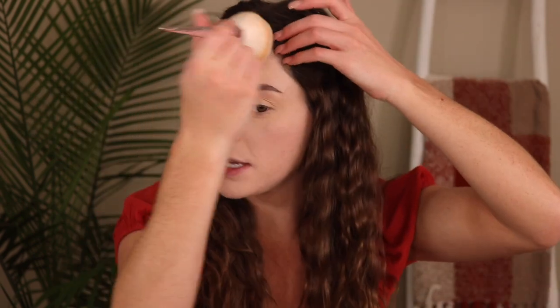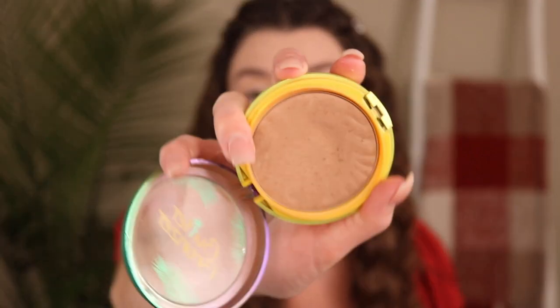Brows are finished, so I'm taking a big fluffy brush to dust off all that excess powder — more like setting than baking, but I like to take off any powder just sitting there. Now I'm going in with the Physicians Formula Butter Bronzer. This is so good — if you don't have this, you're missing out. I've had mine for probably a year and I still haven't hit pan. I'm just using this to bronze my skin; I'm not going to contour today because sometimes it makes my makeup look worse.